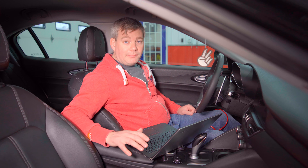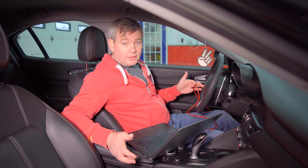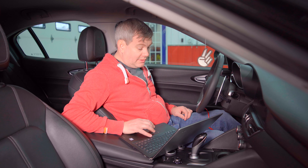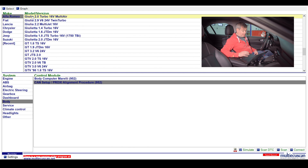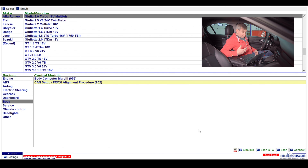Alright, so I've got the Giulia in the shop now. I've powered the car to the on position — engine not running, simply foot off the brake, press the start-stop button — and I plugged in our OBD2 cable that was provided when I bought Multi ECU Scan. We're going to open the software. This can do multiple vehicles — if you've got a Fiat 500 or certain Jeeps it can work on those too. We're going to select Alfa Romeo, the Giulia 2L Turbo 16-Valve Multi-Air, and come down under system settings to the body, then select CAN setup proxy alignment procedure. This is essentially a CAN device — basically car USB — so we're telling it we've unplugged one device and plugged a new one in, then we do a proxy alignment to complete that setup.